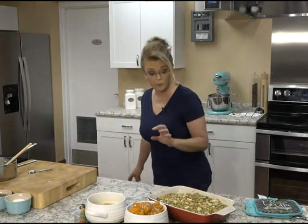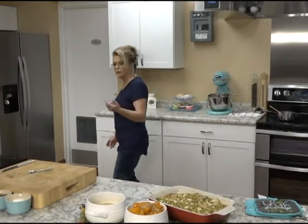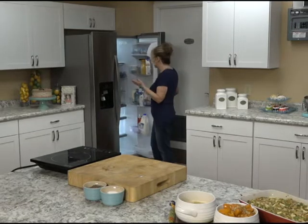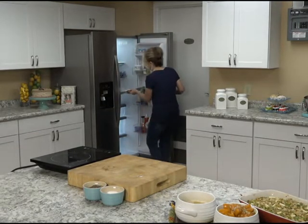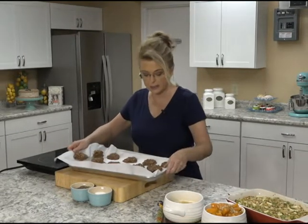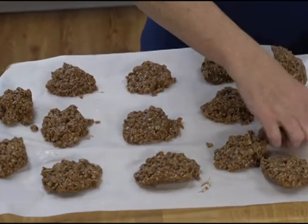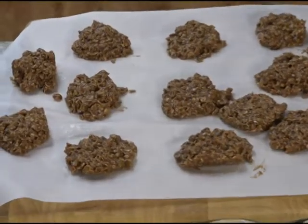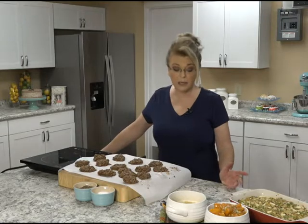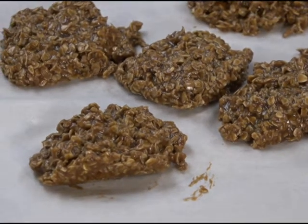We can't forget the star of the show — we've got our cookies that I popped into the refrigerator just so they could cool down a little bit. You don't have to refrigerate them, but I wanted to so they could set up a little quicker for you. These are our delicious no-bake cookies. They need to set up just a little bit more, but they're fine. We made them out of oatmeal, peanut butter, and cocoa powder.